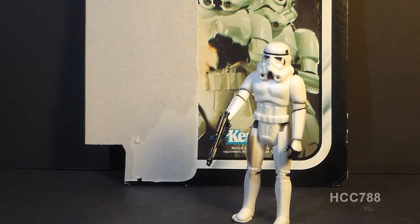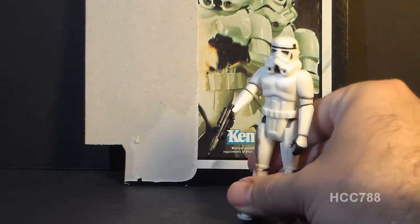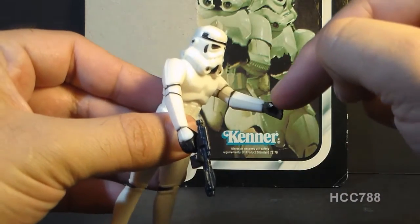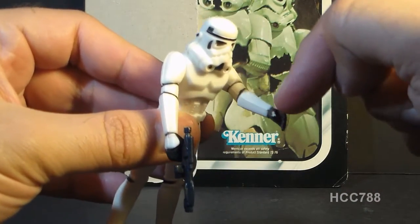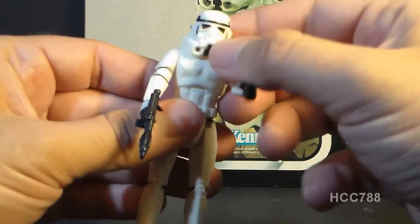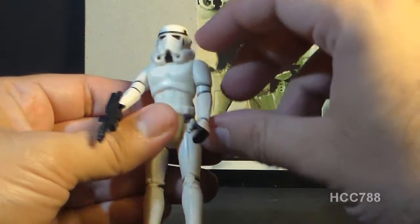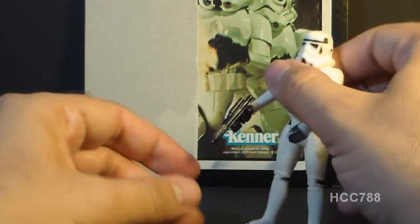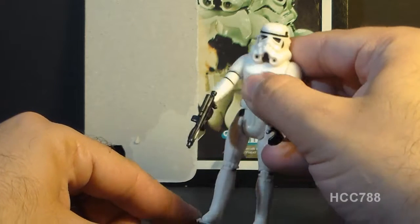If you're thinking of picking up Star Wars action figures, the main things you need to look out for are paint wear — for example, on this hand, some of the black paint has worn off and you can see the white plastic under it — and loose joints. Fortunately, the joints on this one are still nice and tight, which is very good. And then also, of course, missing accessories.